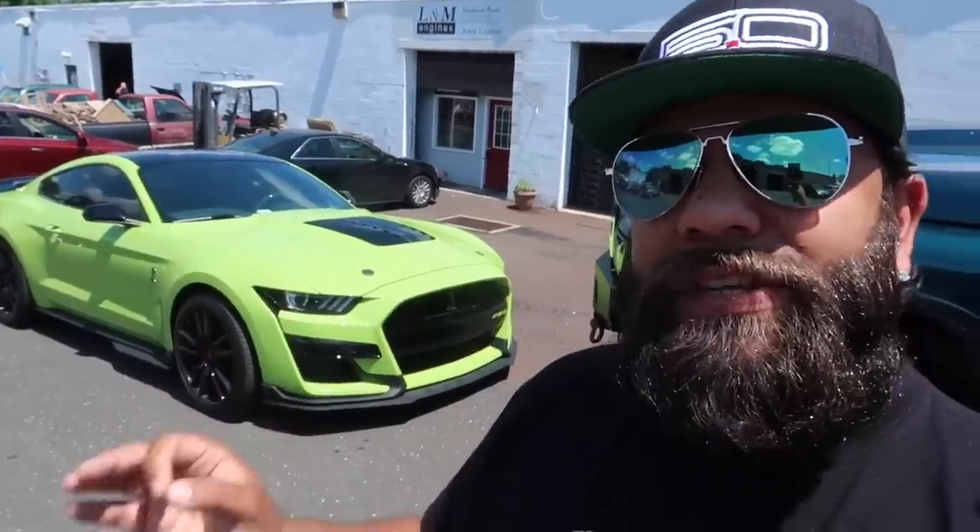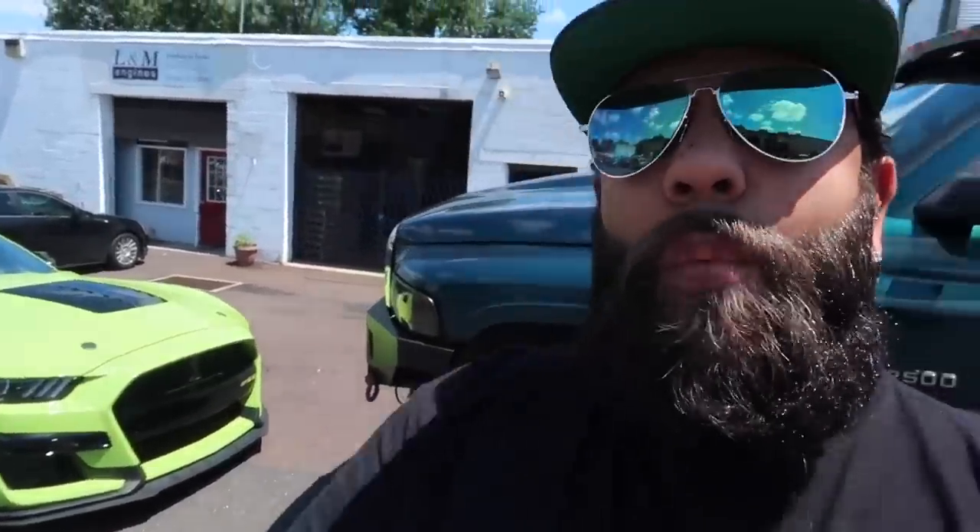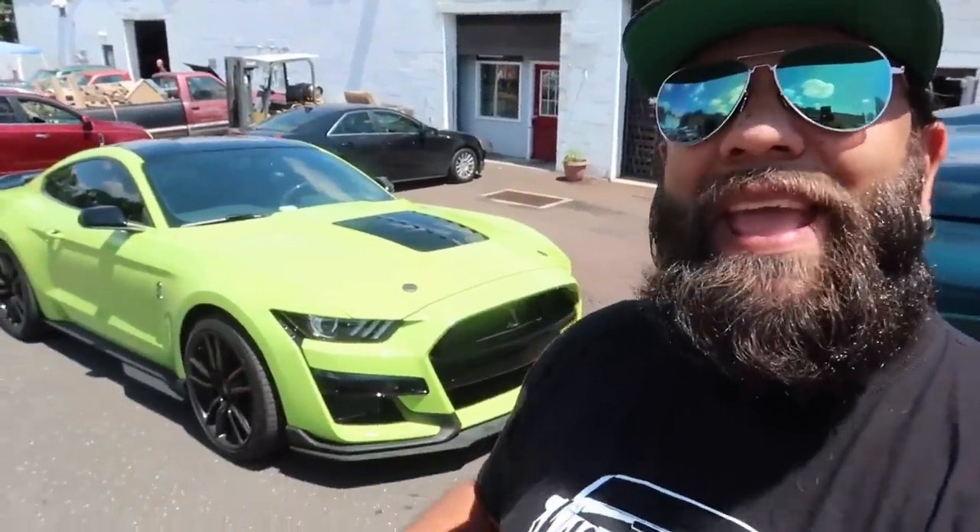We are here, we are back at LM Engines with Hulk. We are going to do a dyno run, a baseline run of how Hulk is before Hulk gets cams. That's right, this is gonna be the first cammed 2020 Shelby GT500.